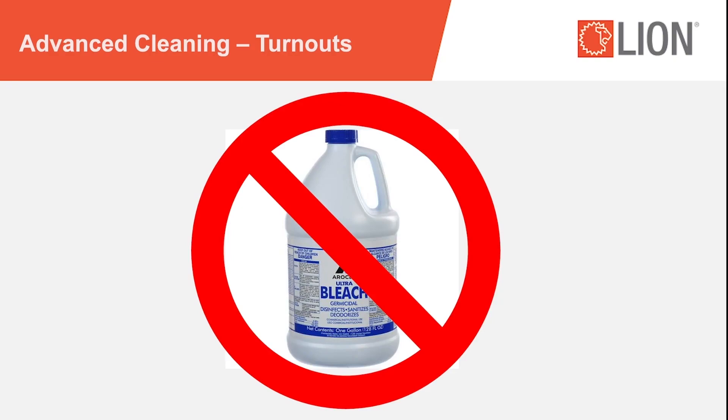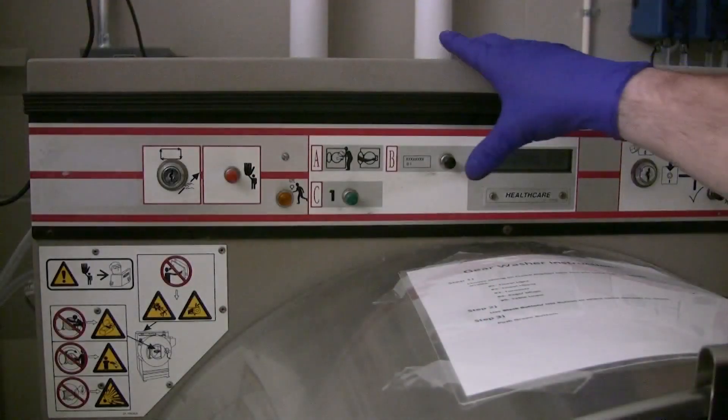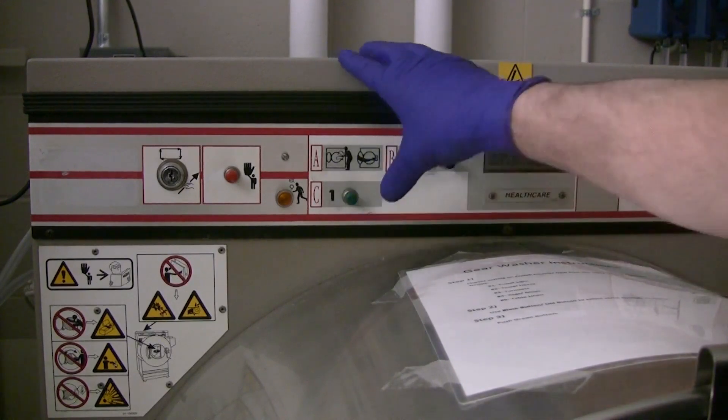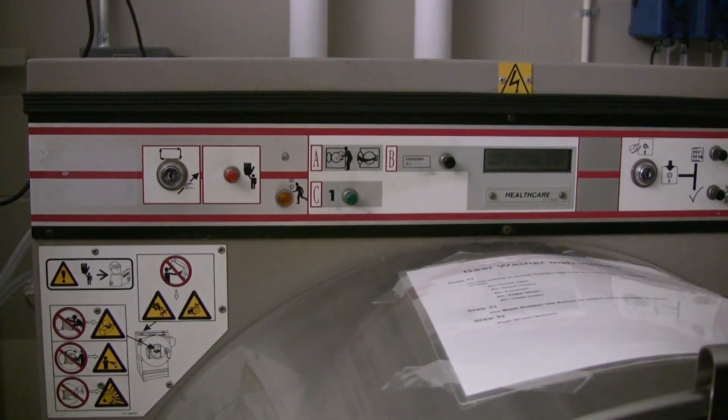Never use chlorine bleach. Start the wash. After washing, inspect the elements and re-wash if necessary. Double rinse — double rinsing removes residual dirt and ensures detergent removal. If your machine will not automatically double rinse, a complete second rinse cycle should be run without adding detergent.